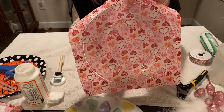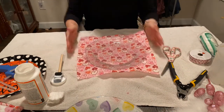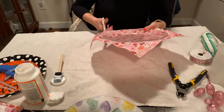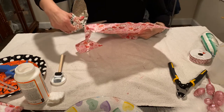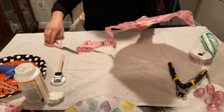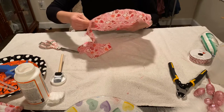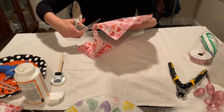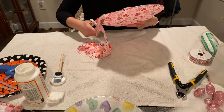Now you're going to flip your plate over and cut the extra material. So this is what it should look like on the inside of the plate — and this is the back side. Go ahead and take your scissors and cut the extra material off. Do not wait for this to dry — if you wait until the Mod Podge dries it's going to be a lot harder to cut.